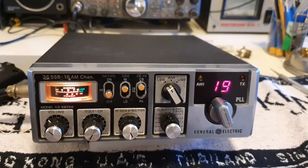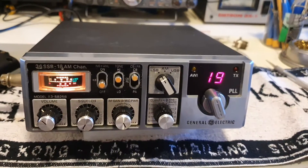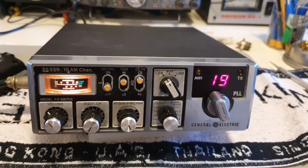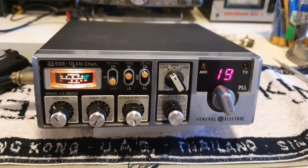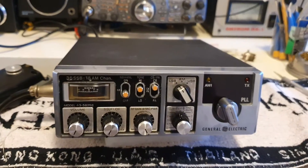They want me to sell up my collection, so I've decided to let go of a lot of radios. Thank you very much YouTube, all good, bye bye.